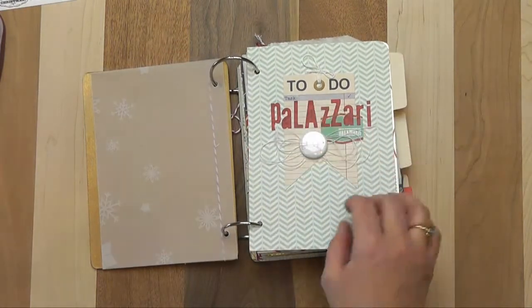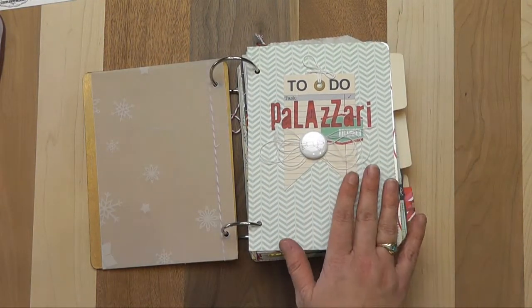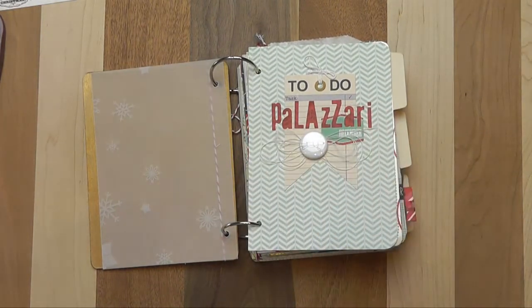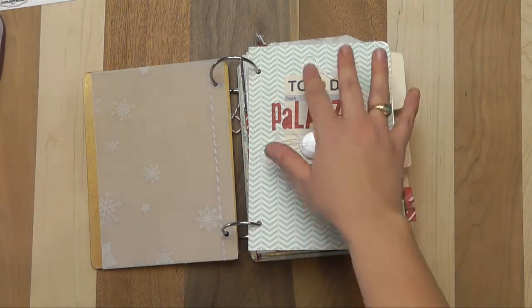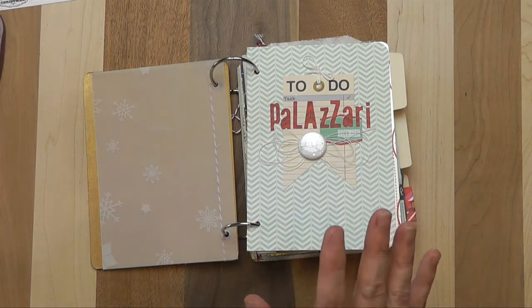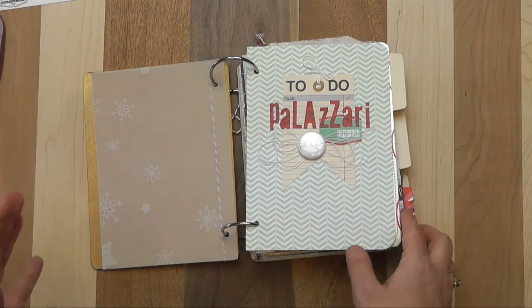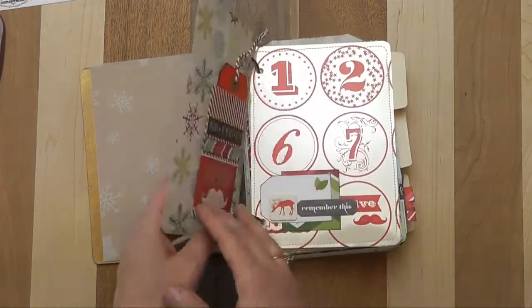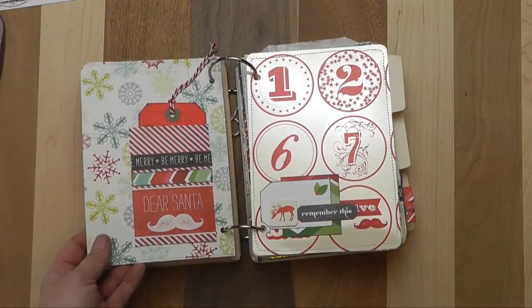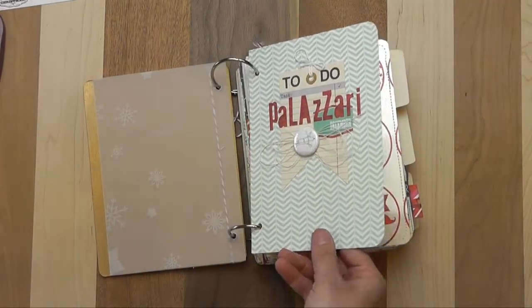I like the introduction page right here — I can journal on it if I want after the season, maybe a strip down here. I put our family name in there with one of the tags in the flare. I really like the simple elegant page, and what this also helps me do is keep my pages so that one and two are on the same interior pages. So I like that little introduction there.